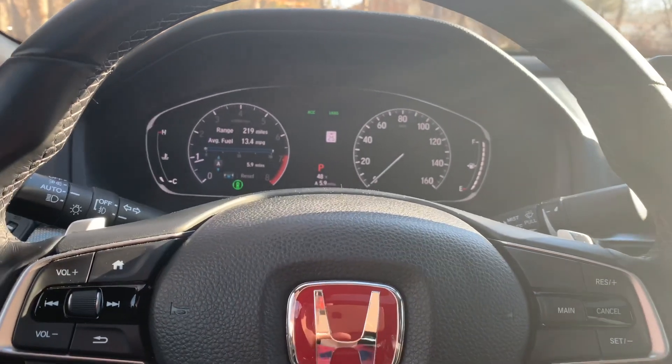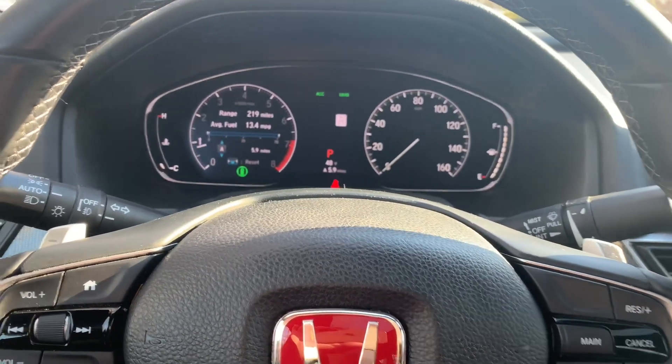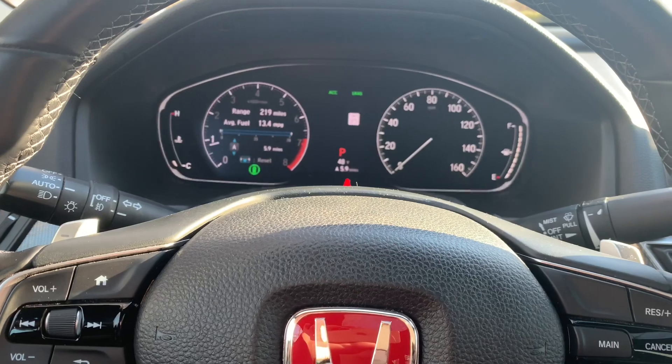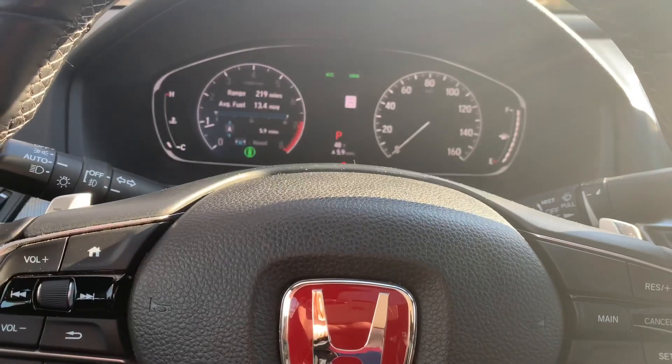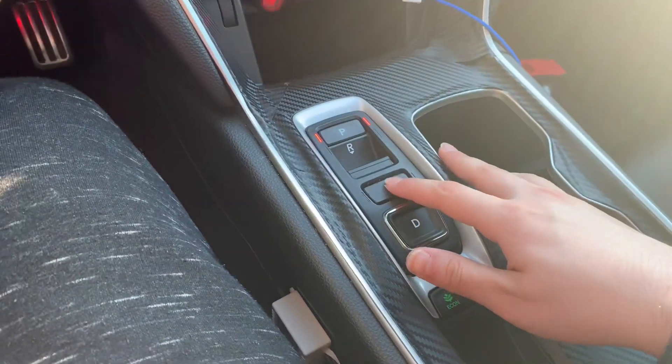So let's say if your car is on and you're trying to shift it to the neutral position, you could do that. I'm not sure who's going to do that or who's going to use it, but I found out that I could shift my car to the neutral position.